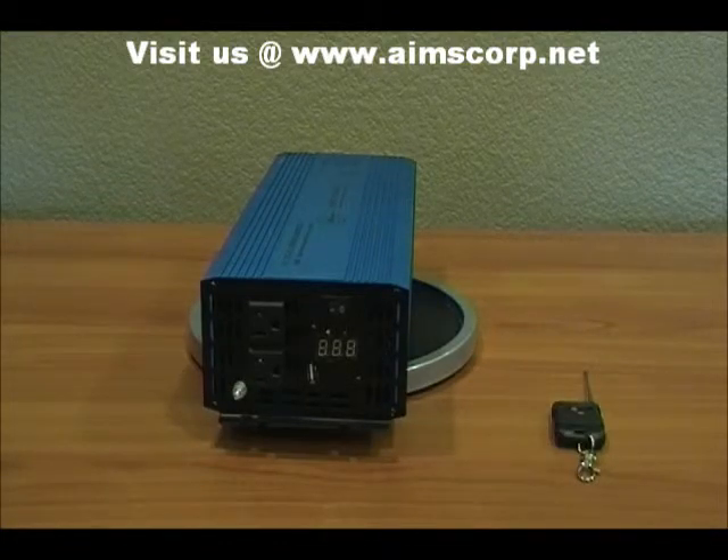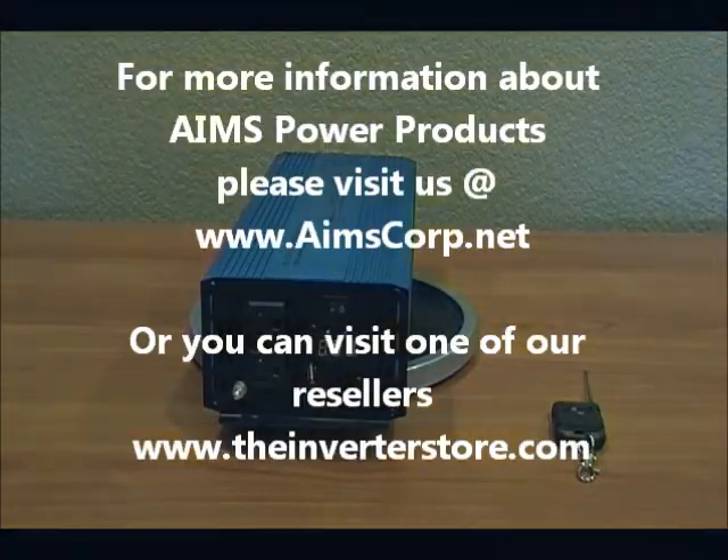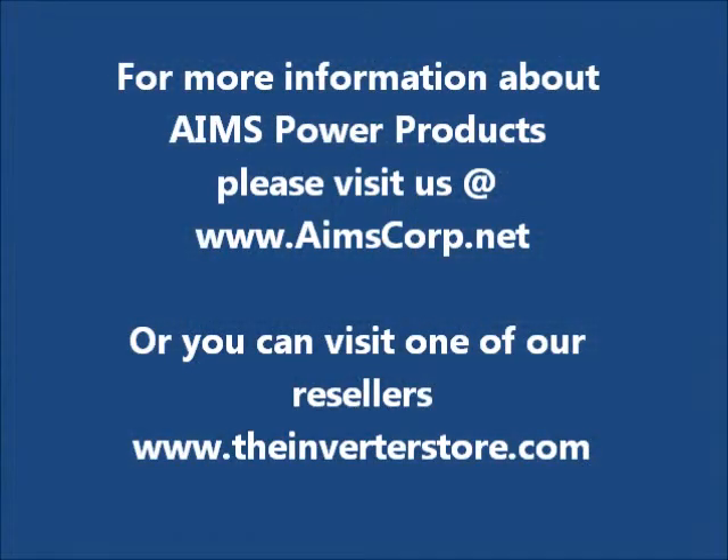Please visit our website at www.aimscorp.net. You can find more information about this product and many others. Thank you.